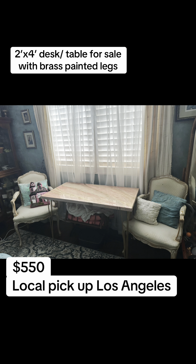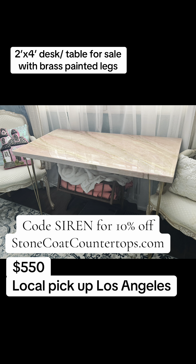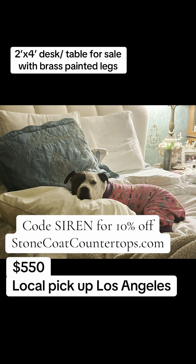If you're ordering epoxy off Stone Coat Countertops website, use code SIREN for 10% off.